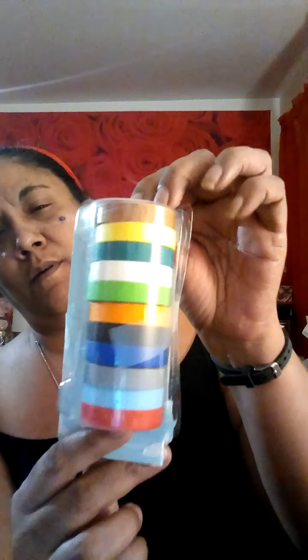I'm including 11 rolls of washi tape — all different colors. And I noticed the colors do coordinate, and this is called the rainbow tape. I'll take it out of the packaging and put it in a separate bag.